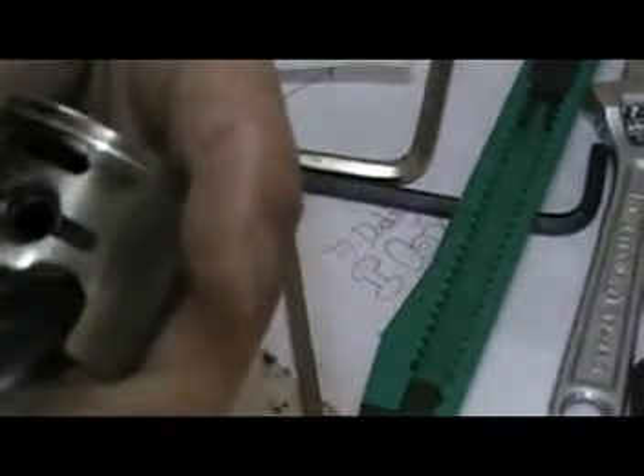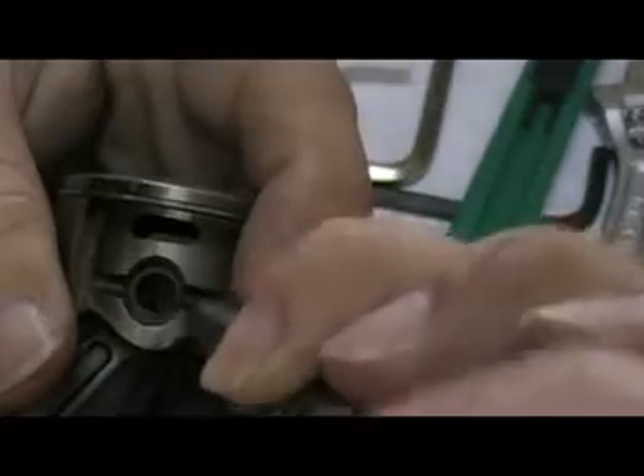Looks like I have to use the camera as my magnifying glass. There — the pin. Okay, I am going to remove it slowly.